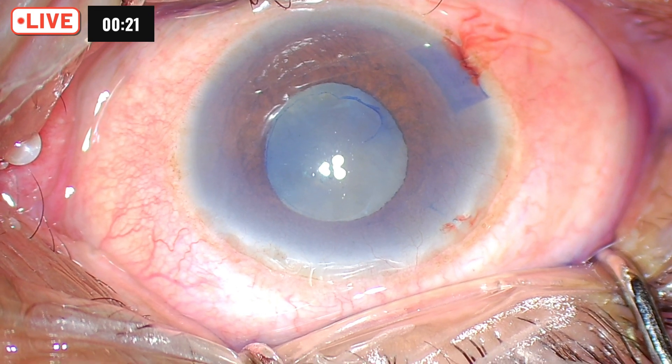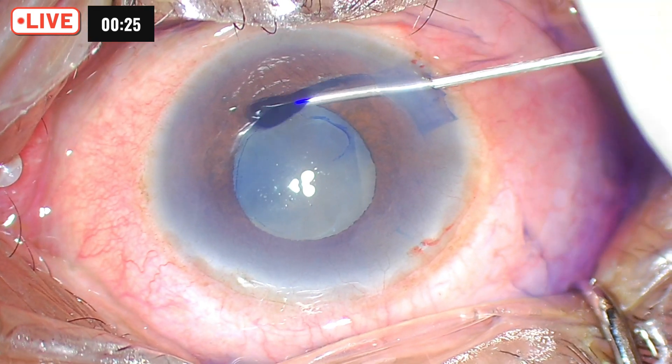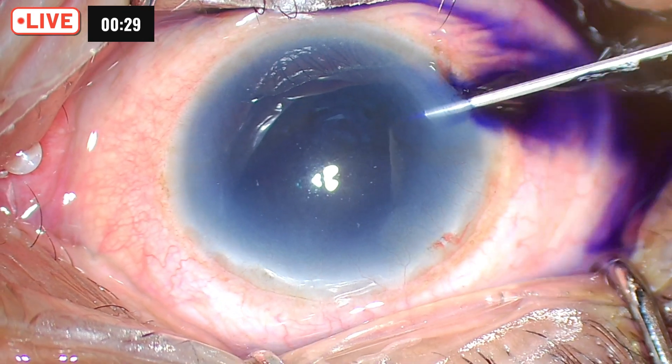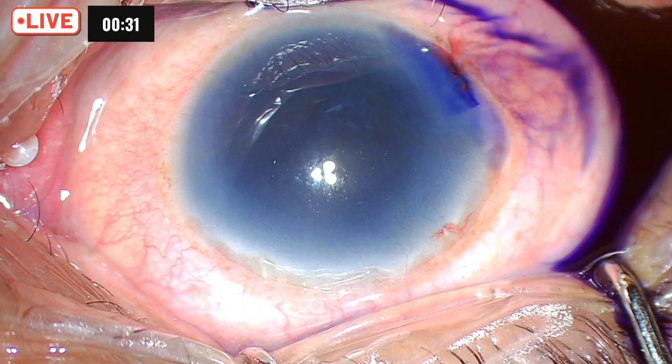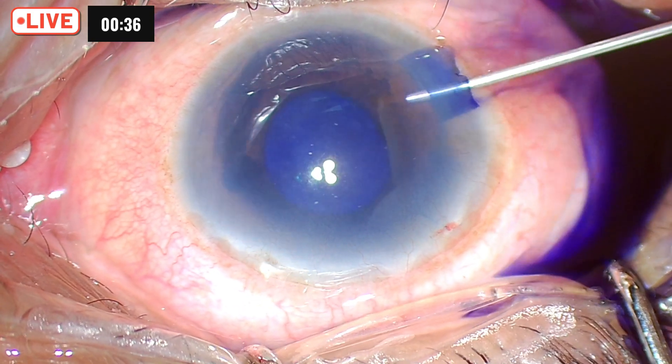In such cases, you will have to make sure — since there is posterior synechiae — as your rhexis is going to the periphery, it is a good idea to break the synechiae in one area and push some dye behind the iris. That will stain more of the capsule.